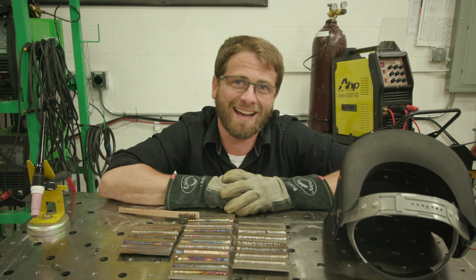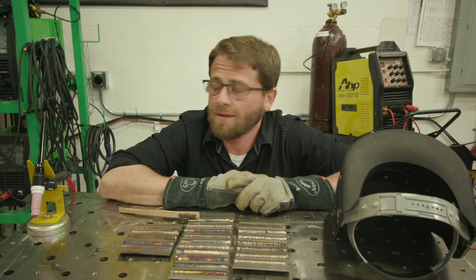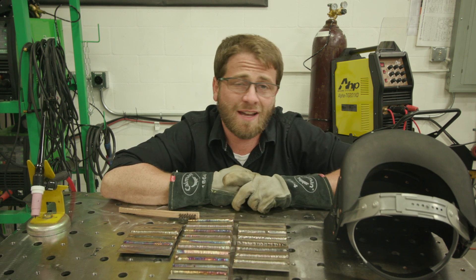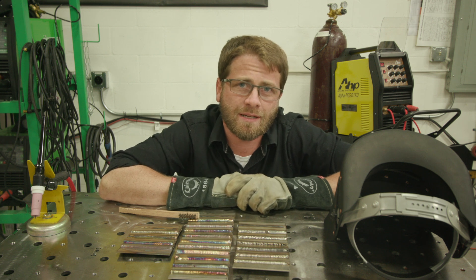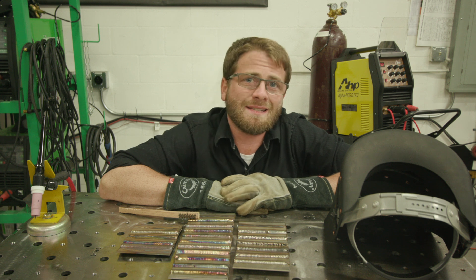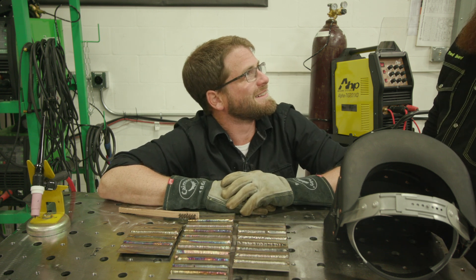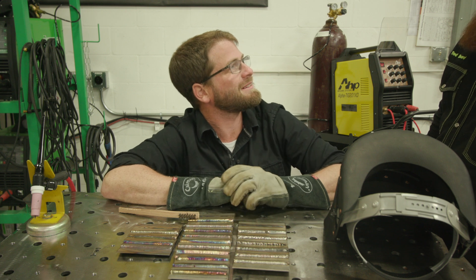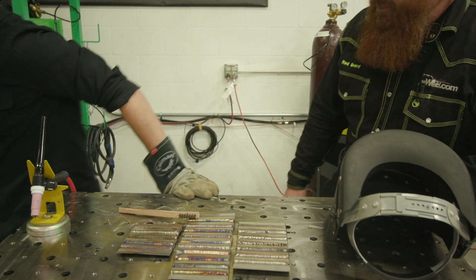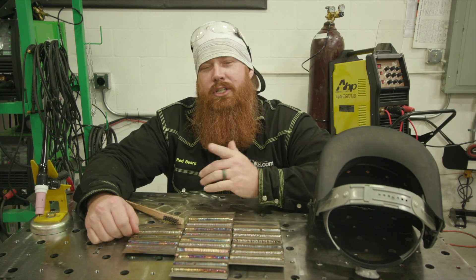Hey, I'm the camera guy. Bob's taking some personal time, Man Cub's on vacation, Jason's been in the bathroom all morning. I've been tasked to give you three videos a week. Welcome back to Weld.com — today we're going to do some TIG welding on stainless and show you five common mistakes and how to avoid them.